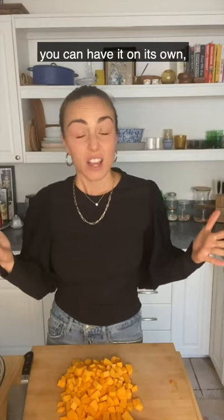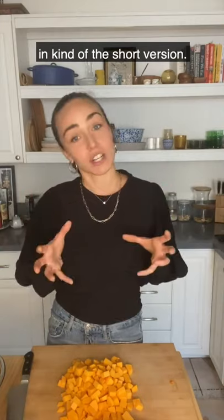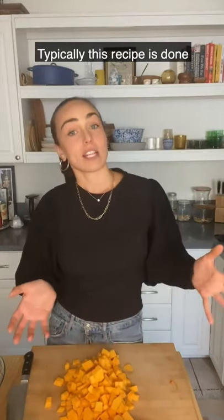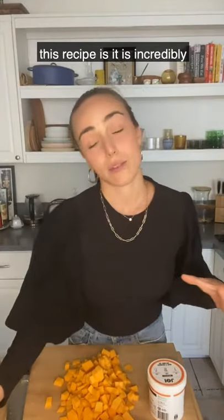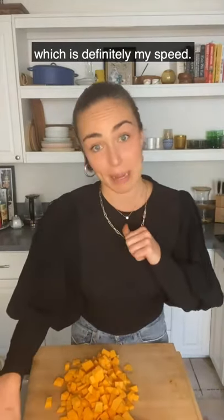You can pair it with any sort of pasta or have it on its own. Today we're breaking it down in a short version. Typically this recipe uses a little bit of heavy cream at the end, but thanks to Joy we can make it completely dairy-free, which is amazing because so many of my clients are dairy-free. Instead of heavy cream, we use Joy cashew butter along with some coconut milk. The most amazing thing about this recipe is it is incredibly forgiving — you do not need to follow exact measurements.